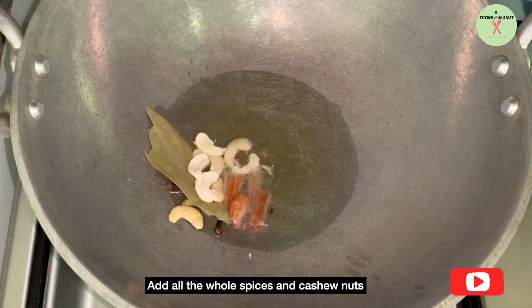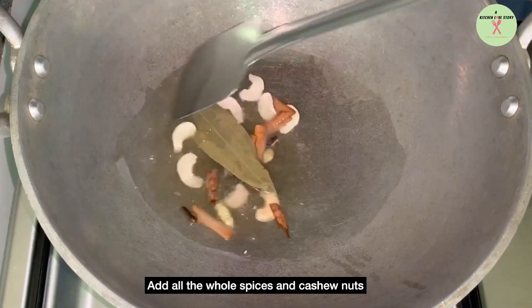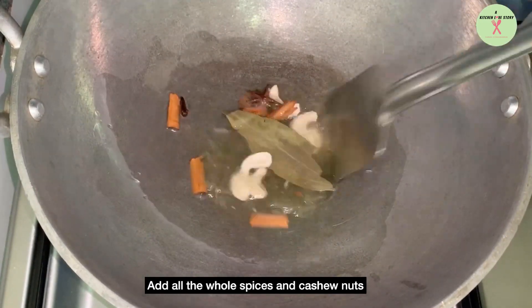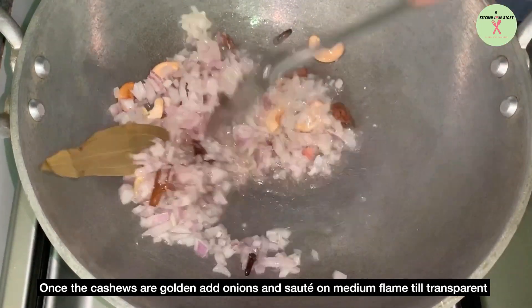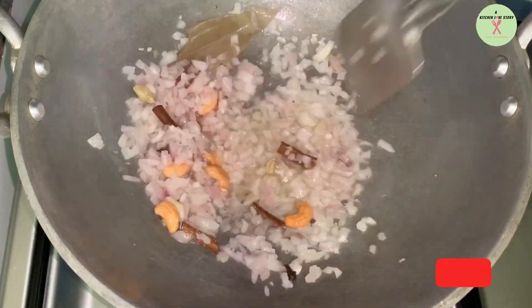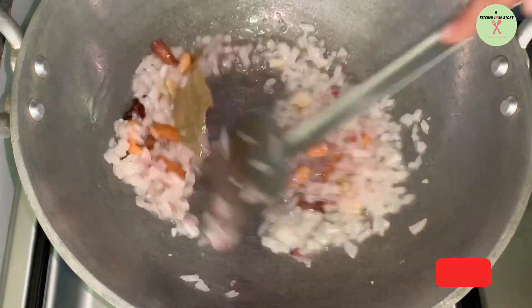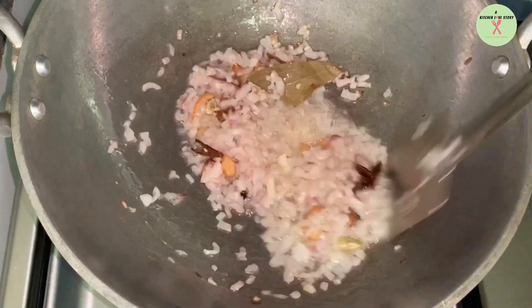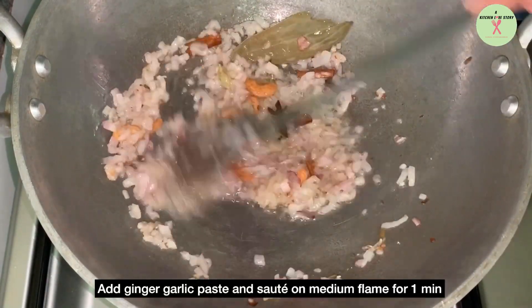Add whole spices and cashew nuts. Once the cashews are golden, add onions and sauté on medium flame till transparent. Now you can see the onions are transparent. Add 1 teaspoon of ginger garlic paste and sauté on medium flame for 1 minute.